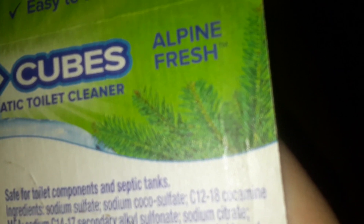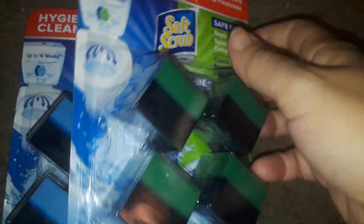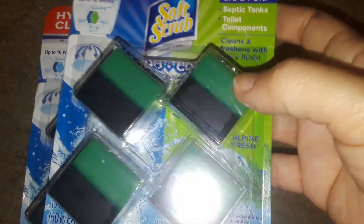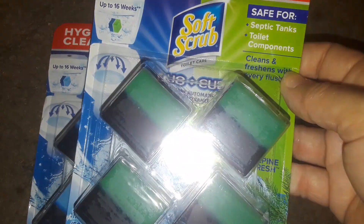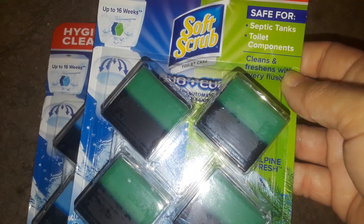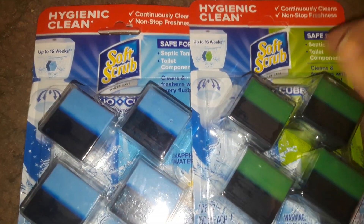Soft Scrub is a really, really good brand. When I looked at the back of the green one, this one is Alpine Fresh. And if anything has to do with Alpine, like pine trees, I love pine. So I'm really excited to have these and try these. I hope they make other fragrances — maybe purple, pink, orange. They could do a whole bunch, whatever they feel like doing.